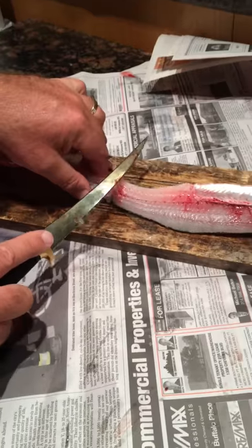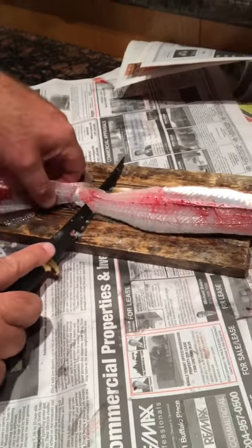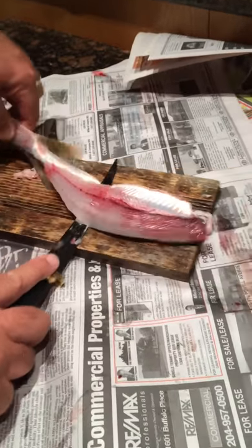You just take your knife — it's still sharp — and you don't cut it, you just kind of like pull the blade through it.